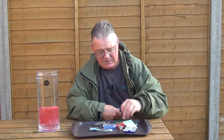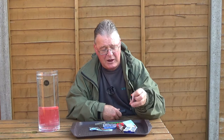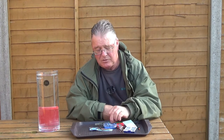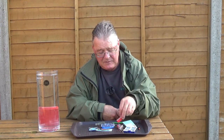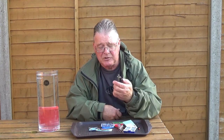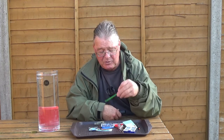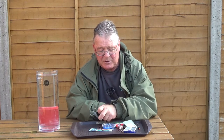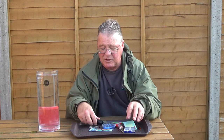So what do we need? Well, some line, a float — this is just a small Drennan stick float, an alloy stemmed one — some mixed sizes of anchor shot, some shots in size 8 and 10, a pair of pincers to put them on the line, a loop tie to tie a loop, a pair of scissors, some ready tied hooks, and some lengths of silicone rubber.